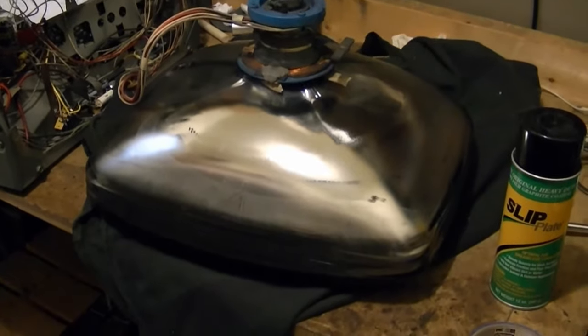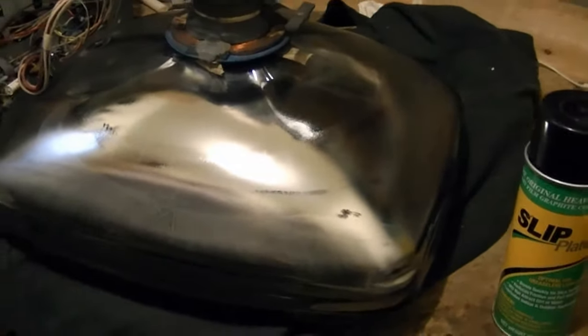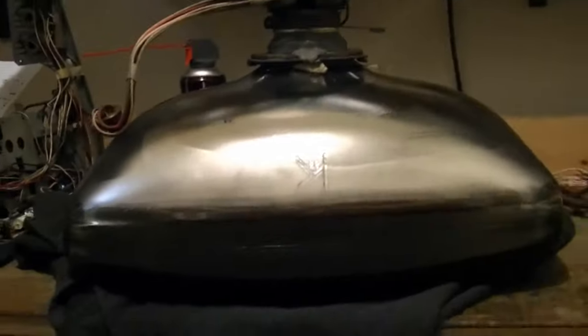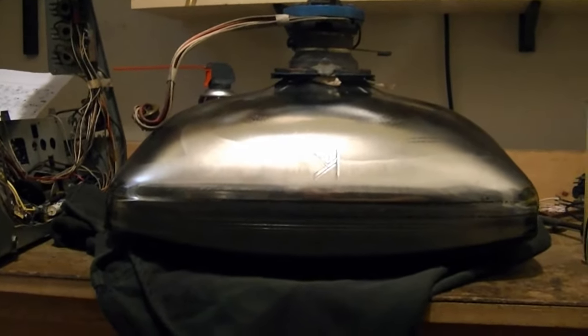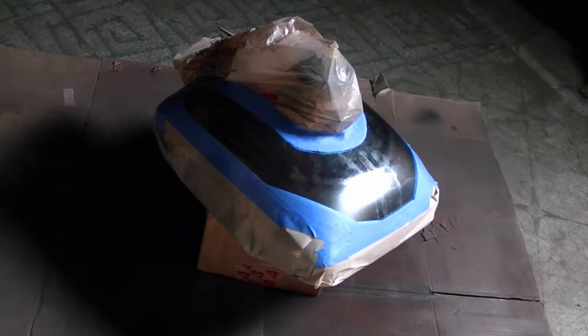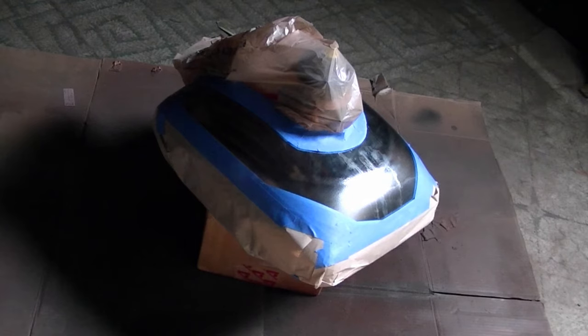I popped the picture tube out of the cabinet and removed all traces of the old conductive coating. Now I'm getting ready to mask it off and then spray on the slip plate. You can really get a good idea just how shallow this picture tube is. I finished masking off the CRT, shaking up the can of slip plate, and we're good to go. It has the usual instructions like for spray paint: shake it well, hold it about a foot away from the surface, keep the can moving. It's dry to touch in 30 minutes and recommended you wait at least four hours before using it.